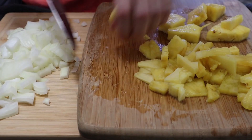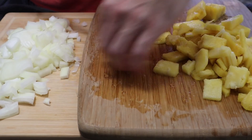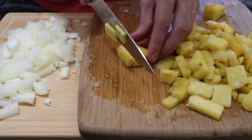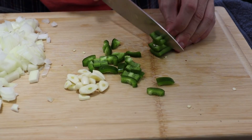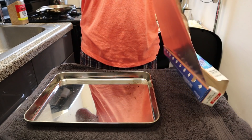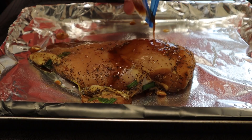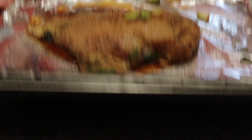Look at you — you chopped up a pineapple. Aren't you super? Five stars, gold star, amazing, wonderful. Peel and chop three cloves of garlic, and then chop up your jalapeno. If you want it to be spicier, keep the seeds and the white stuff. Grab a baking tray, line it with aluminum foil, put on some nonstick spray, and put on your chicken. Drizzle the rest of the sauce from the bag, then put on a little more salt and pepper, and it is ready to go.